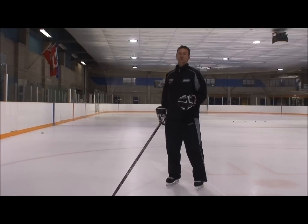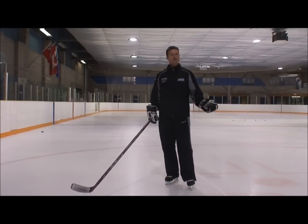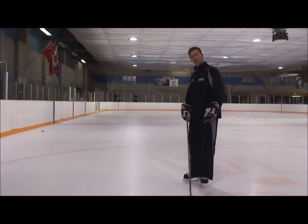Most people that are working on stopping do not use their outside edge — they only use the one edge. So let's see if you can't stop at all. How do you stop? How do you make this nice ball go all the way up?